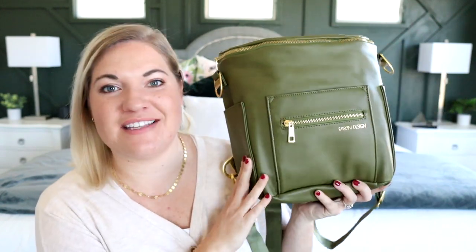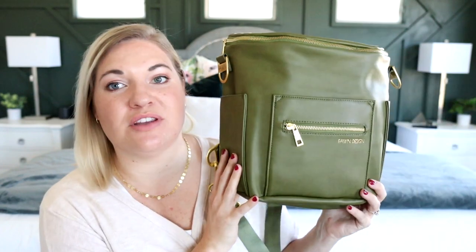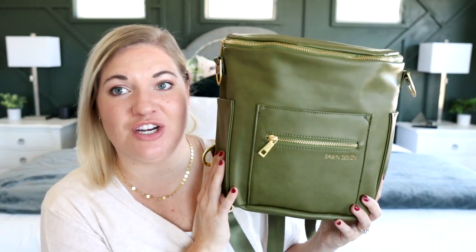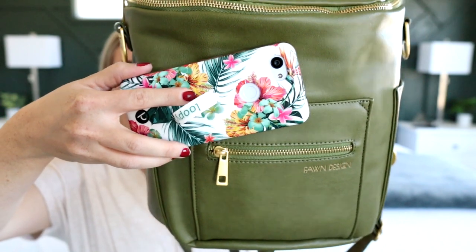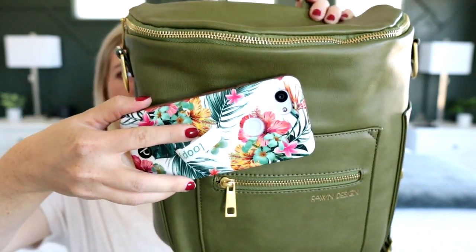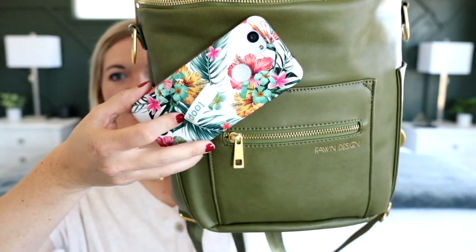So there's a quick look at the Fondesign Mini in Moss. I think it's a really beautiful color — really fun, especially for this time of year. Comparing it to my phone case, which is more springy and summery, you can see why I think this color will work well not only for fall and winter but spring and summer as well. As always, leave questions down below, give me a thumbs up, and don't forget to subscribe. I'll see you guys in my next review!